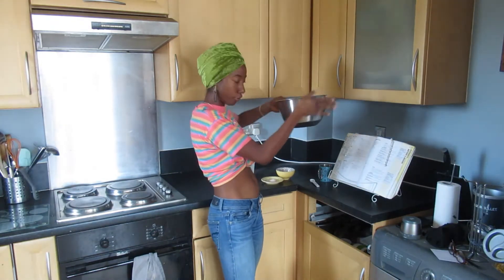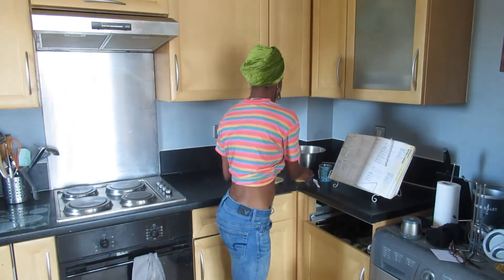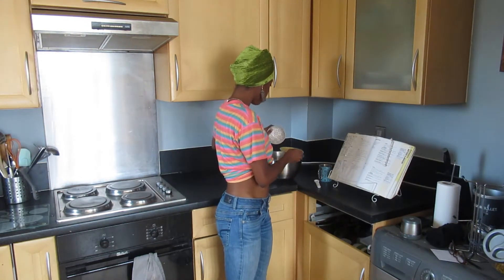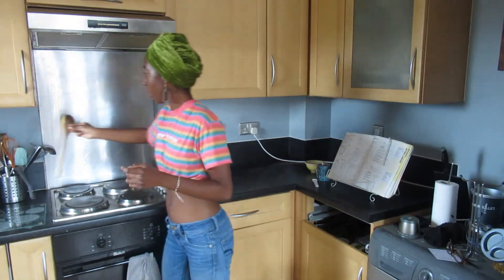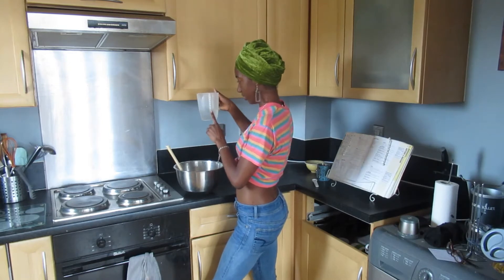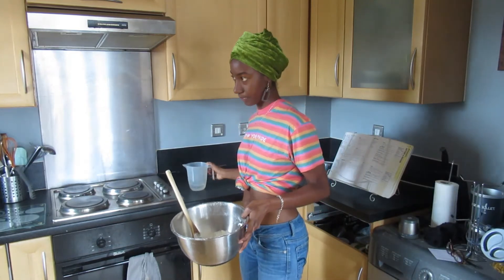I'm making slightly more bake than shark so we can have bake for breakfast tomorrow. For six people: 420 grams of plain flour, three teaspoons of baking powder, and one heaped teaspoon of Himalayan pink salt. You can use normal salt if you prefer. Pour water in until it forms a soft dough — I started with 300ml and ended up using about 250ml of lukewarm water.